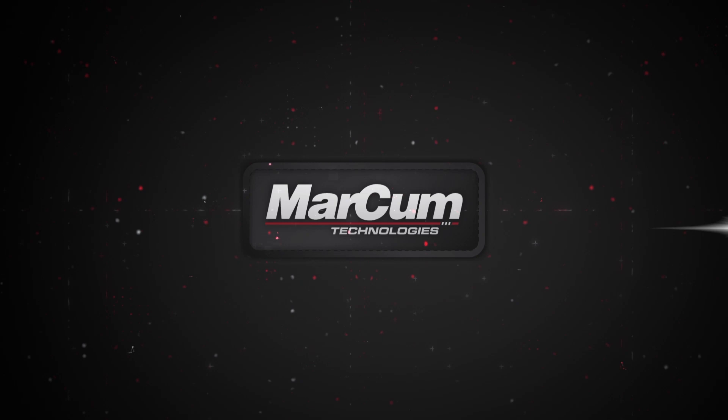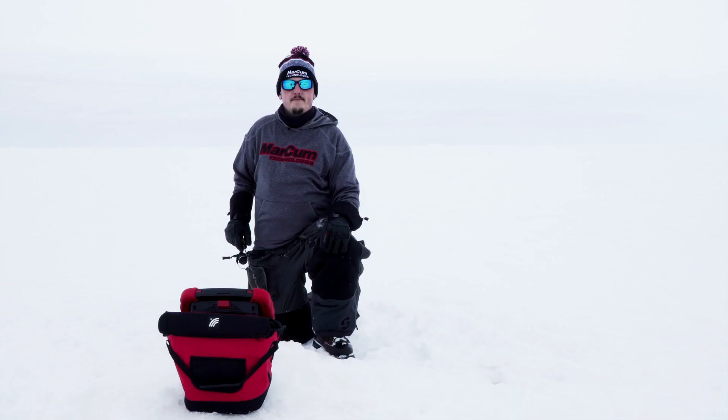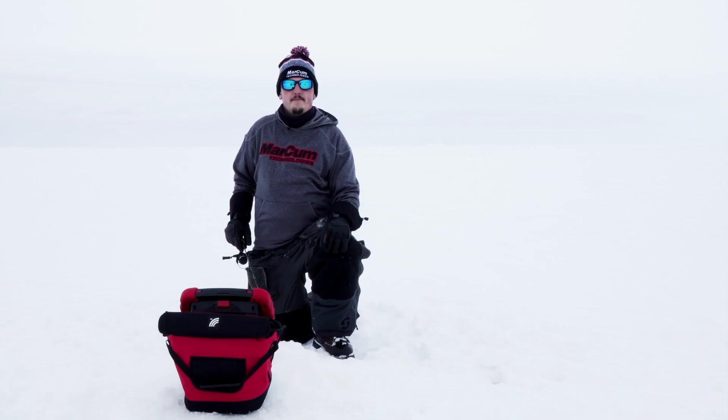Hey, this is Jake from Markham Tech. This is your Tech Tip of the Week. I want to talk to you about target adjusts in all of our digital series systems as well as the RT9.